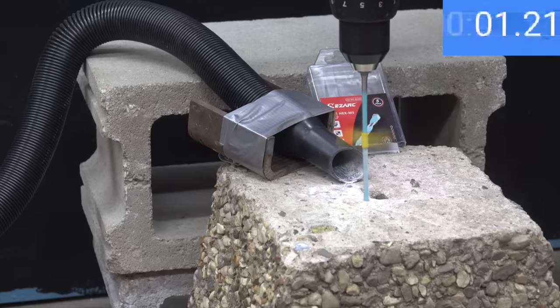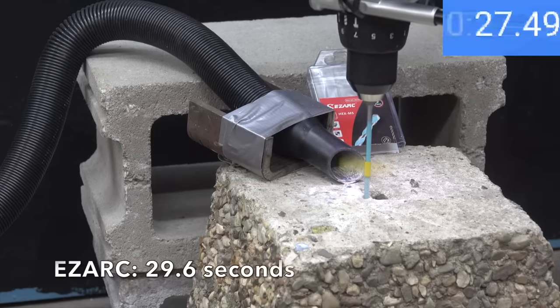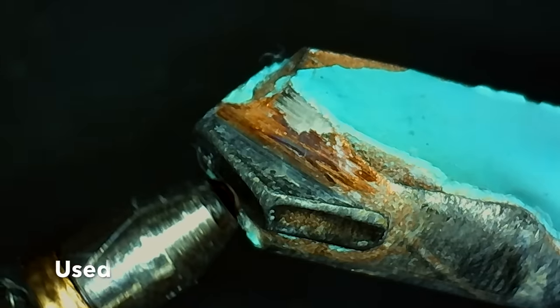Testing the EasyArc: it did very well, drilling through the concrete in only 29.6 seconds — a fraction of a second slower than the Irwin brand. The EasyArc did experience quite a bit of wear but not as much as some of the other brands.